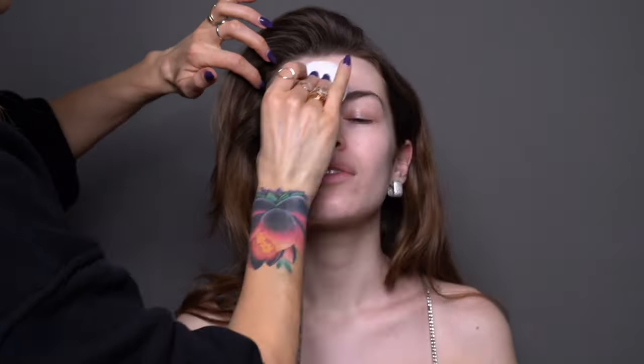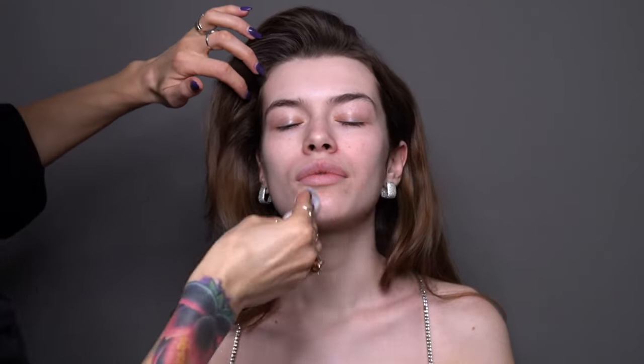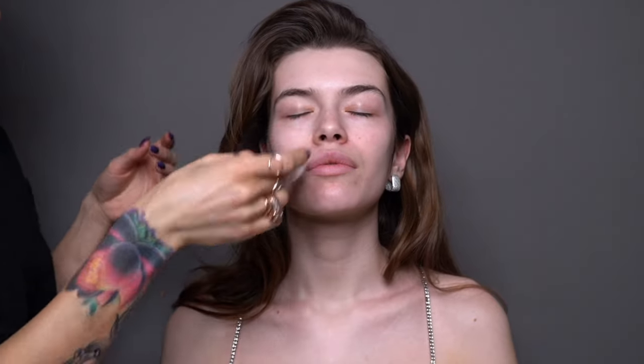I start my skin prep with Alex Stainer's Pollution Solution Exfoliating Pads. These pads are brilliant — they're very gentle on the skin and they're slotting away the upper layer of dead cells while making your skin softer and looking brighter. I'm following the facial massage lines and also not forgetting about the neck.